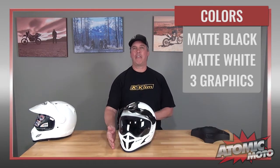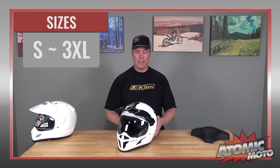First let's start with the basics of the Cryos Helmet. This helmet retails for $549.95 as of the filming of this video. It comes in five colors: matte black, matte white, and three versions of graphics. All of those are the same price — there's no premium for the graphic versions like some other helmet brands charge. It comes in sizes small through 3XL and weighs 3.3 pounds for this size large on our bomber scale.